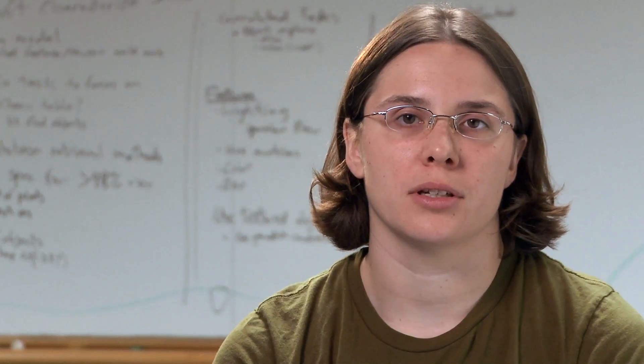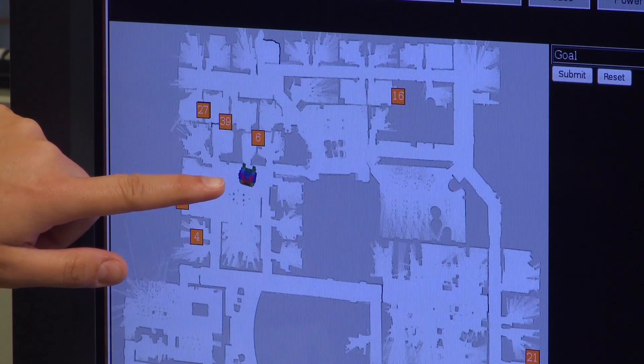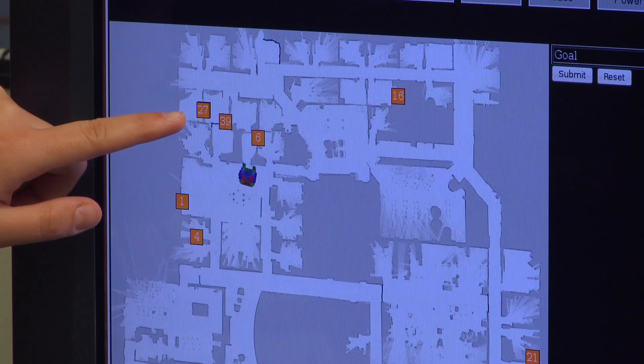In the Milestone, we start with two pieces of information: knowledge of the building in the form of a map, and approximate knowledge of where the outlets are located in that map. From the map, it knows approximately where the doors are.